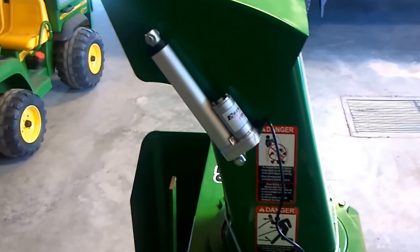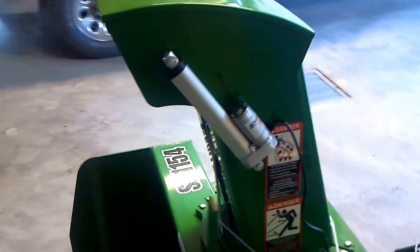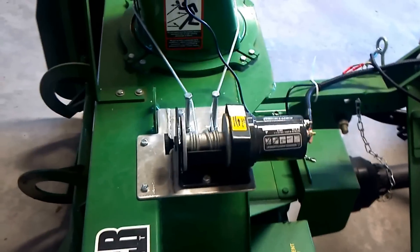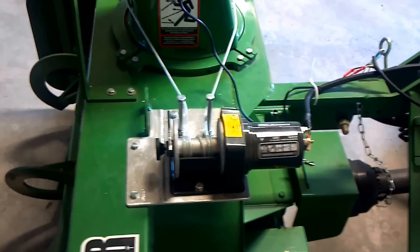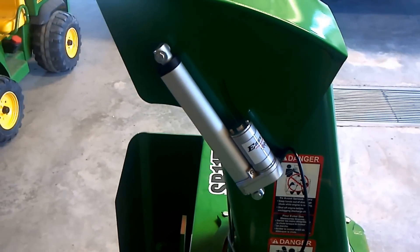This is just a follow-up on the changes I'm doing to my Frontier 54 inch snowblower. I had already put the winch in earlier — there's another video on that. This one is for the shoot deflector.